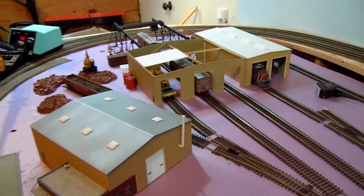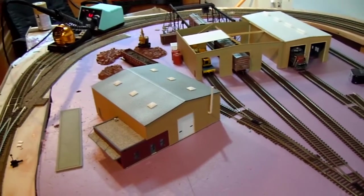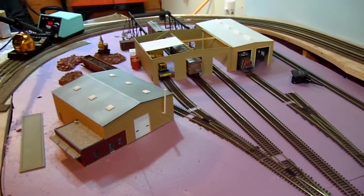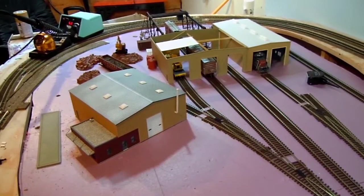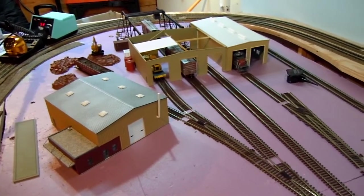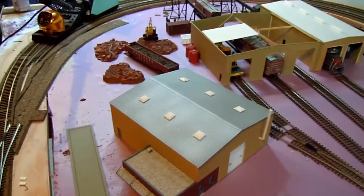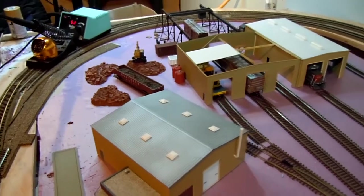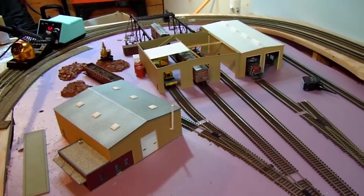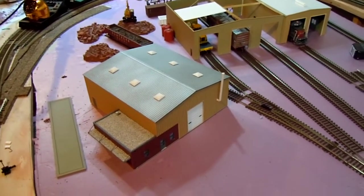Hey, what's up YouTube. I have a quick update on the progress I've made on my layout. I've been working on getting a locomotive slash railroad service facility in here. There's also going to be sort of a little scrap section attached to that facility, and that's how I'll kind of incorporate the scrapyard that I wanted. This is the Cornerstone Washington Salvage kit here.